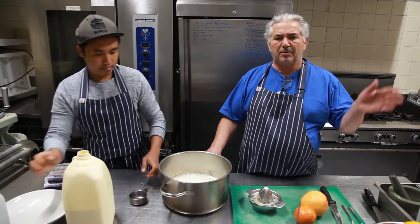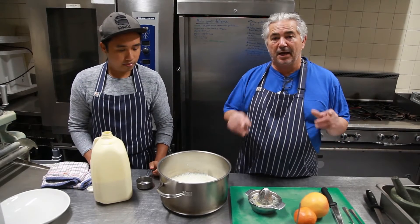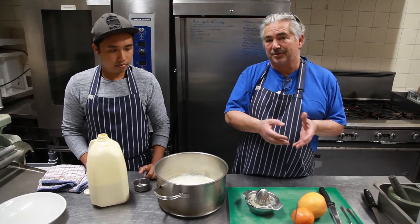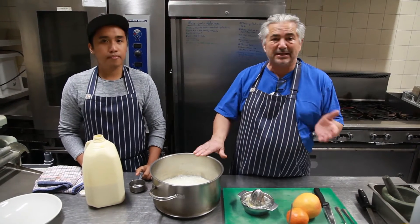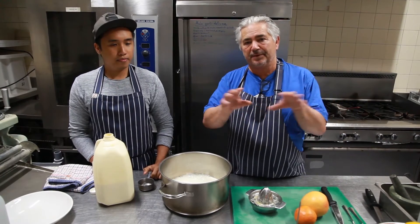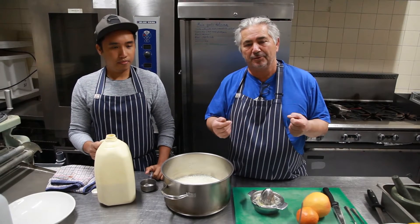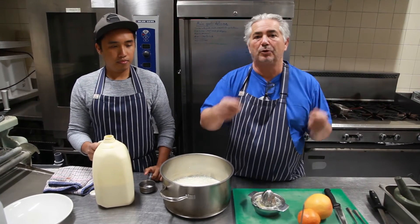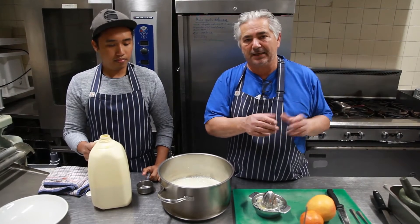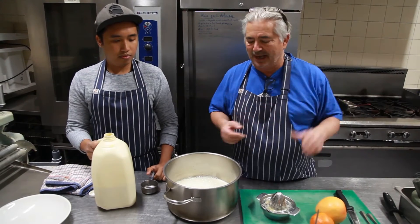Ricotta means 'cooked again.' The history of ricotta is that when they make standard cheese, whatever cheese, there's always a little bit of protein left in the whey — what's left over after you make a cheese. Those little bits of protein are recaptured and turned into ricotta, which means cooked again. So the whey is captured and turned into a very soft cheese.